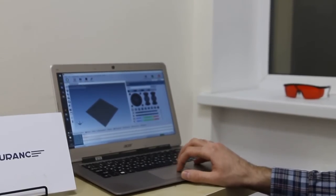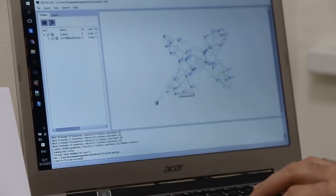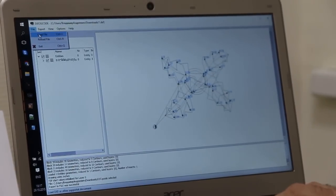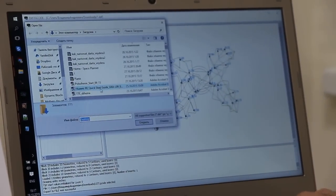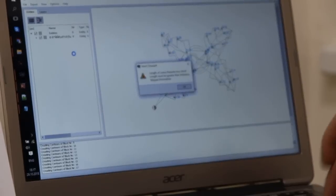What are we going to do? We can use this simple program called DXF2G-code. Here is how it works: first we load the file — we load the DXF file like this.